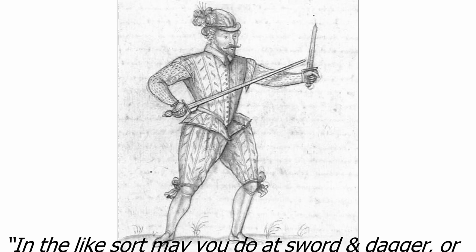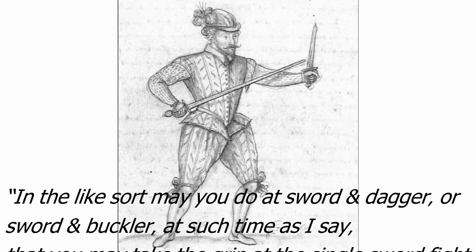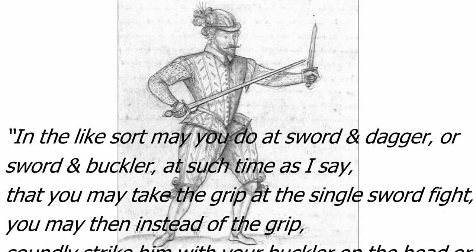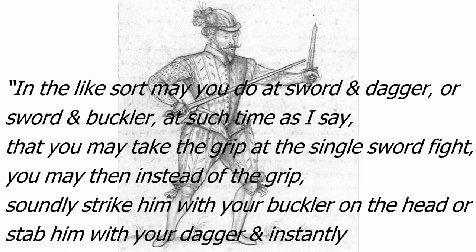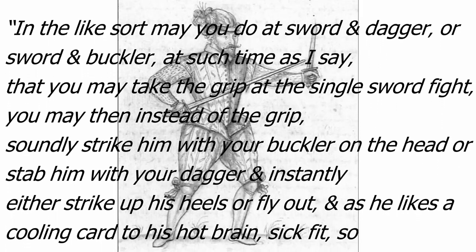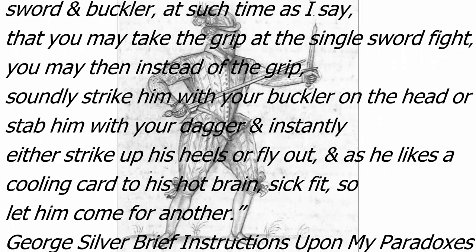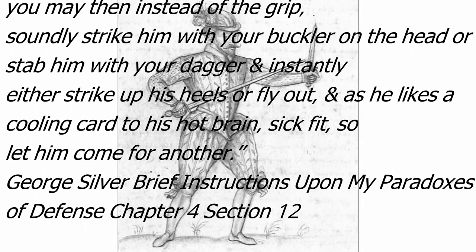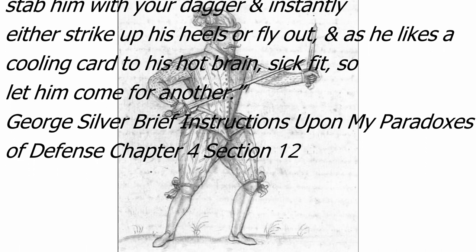In the like sort may you do at sword and dagger or sword and buckler. At such time as I say, you may take the grip at the single-sword fight; you may then instead of the grip soundly strike him with your buckler on the head, or stab him with your dagger, and instantly either strike up his heels or fly out, and as he likes a cooling card to his hot brain, so let him come for another.